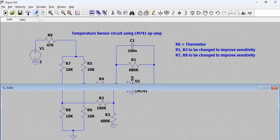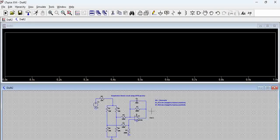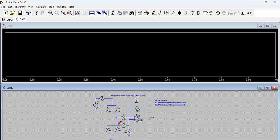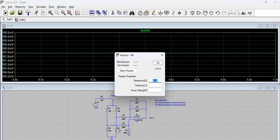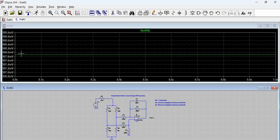Let us try to simulate again. We will close everything for simplicity and start again. Here we have a specific output voltage. Let us assume our temperature has increased — when temperature increases, as we said, the resistance is going to reduce, and the voltage across this is going to reduce. Let us run this and probe it. There is very little voltage change. Now let us assume we make it 8K — you can see there is a variation of millivolts.